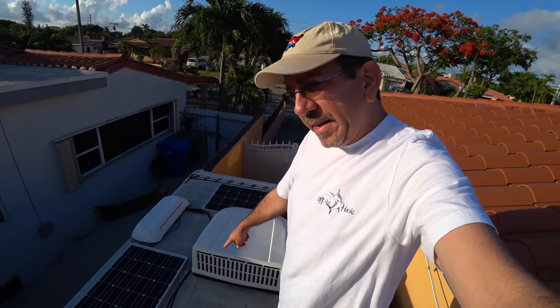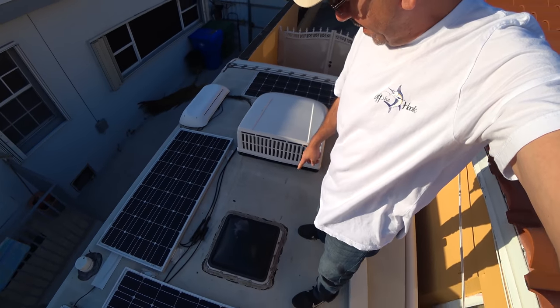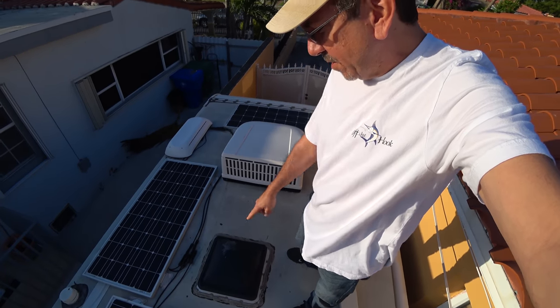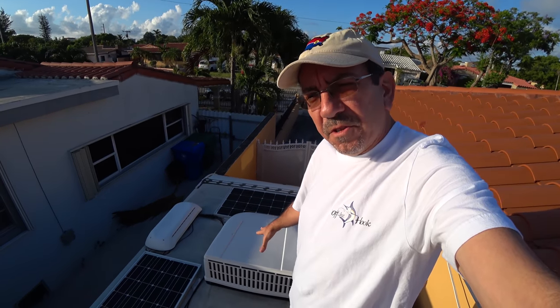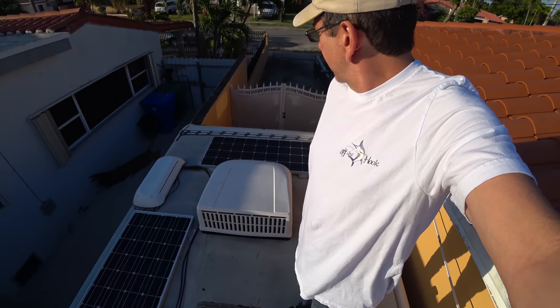So I'm gonna have to put it here — this is the only piece of real estate I have left, because of this solar panel. I'm not gonna remove the solar panel, and they said the air conditioner will only have a minimal impact on the signal, so that's what I'm gonna do.